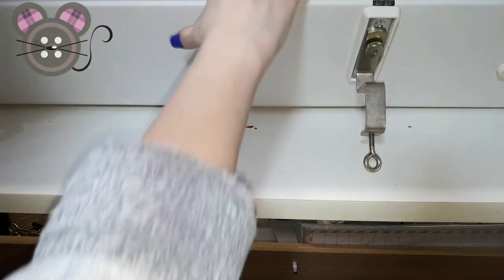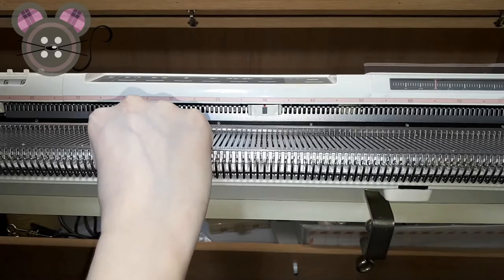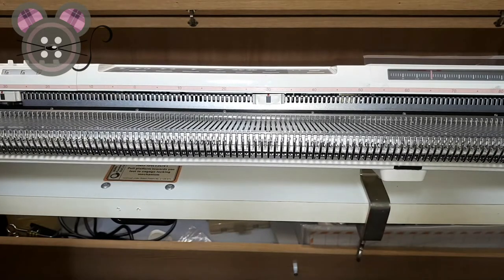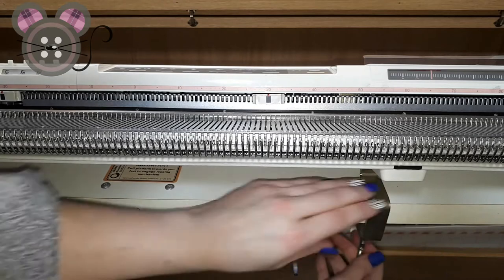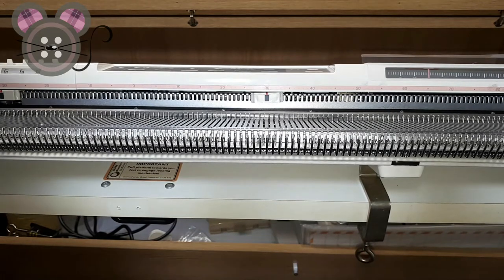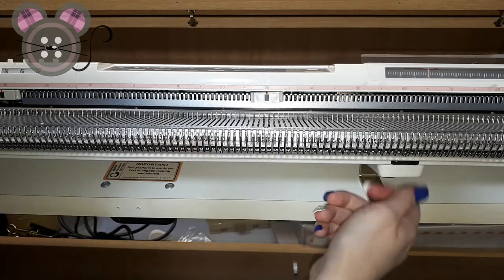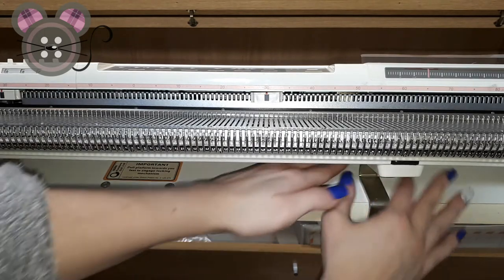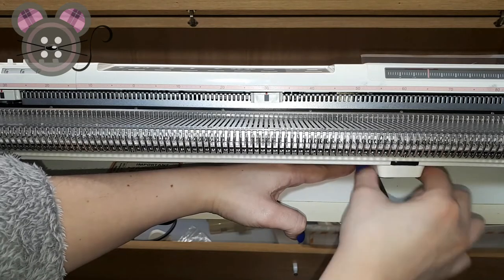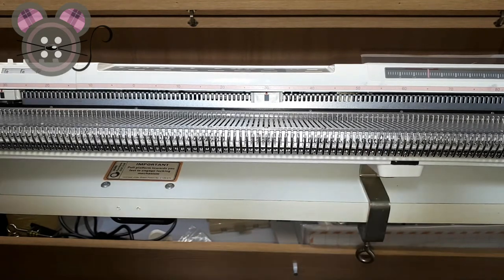Once you have both of the ribber clamps attached to the main bed, we're going to slip it forward to the front edge of our tabletop. We're going to push the clamps all the way in to the leading edge of our surface and tighten down the clamps. You can come back with a pair of pliers, just make sure that the clamps are relatively straight in line with the locating point on the underside of the machine, and tighten these as much as possible.